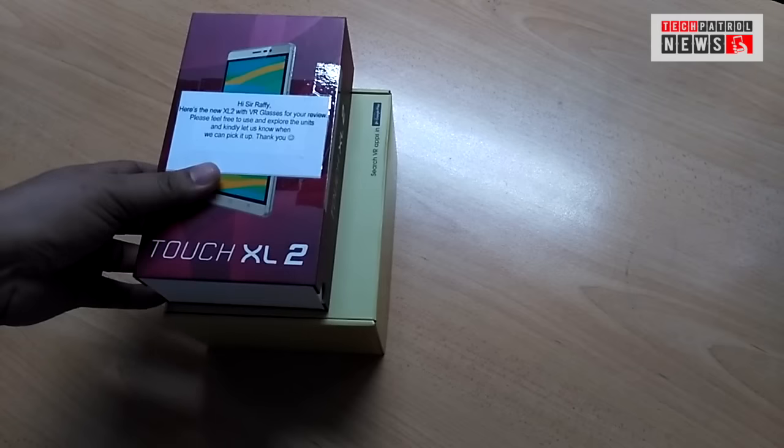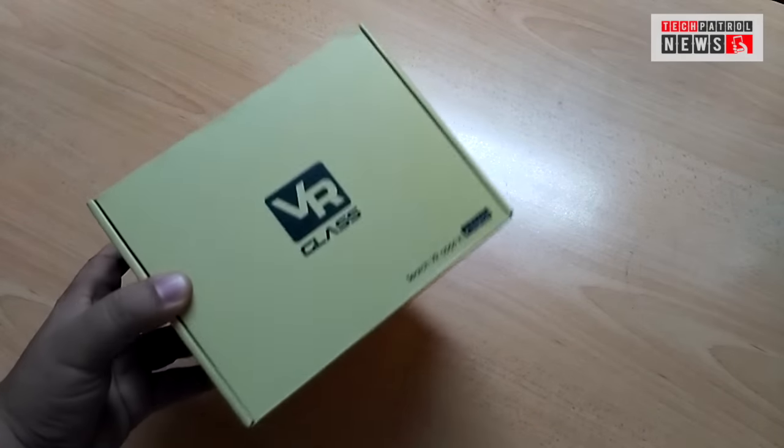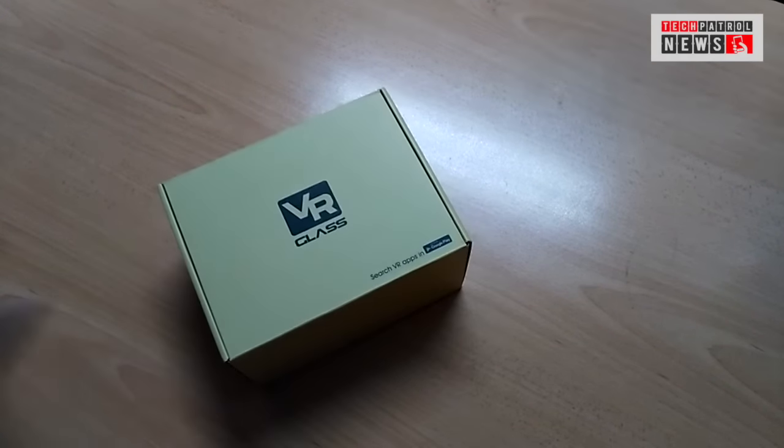The 6-inch Cherry Mobile Touch XL2 and the VR Glass from Cherry Mobile. We have here a VR headset. So let's unbox them for you right now.